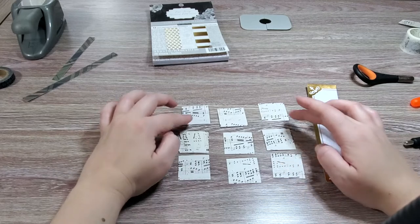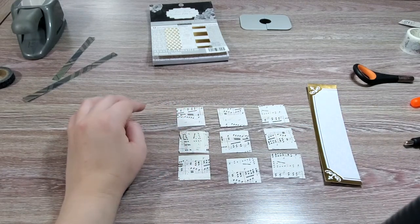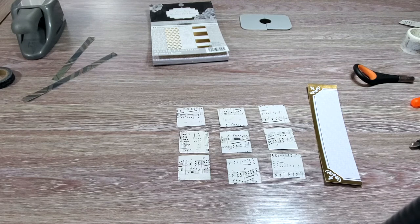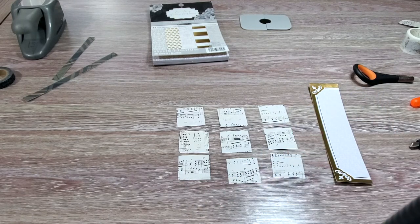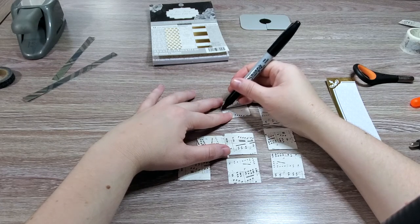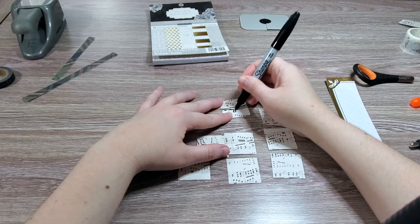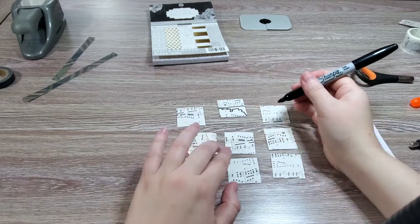I want to do the blood dripping effect coming down on a few of the punched pieces, but not all of them. So I'll sketch it first. I want it to be very thick and visible. I'm going to go through and draw a line and then come down and just kind of make it squiggly.